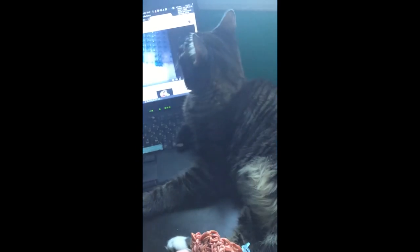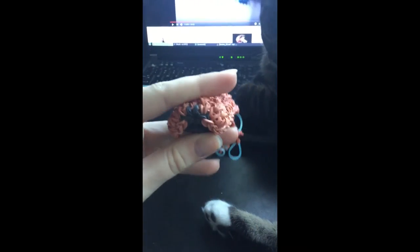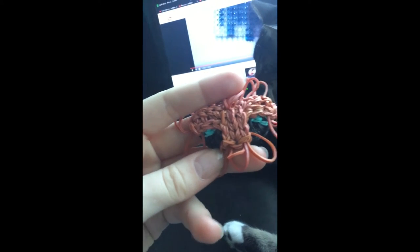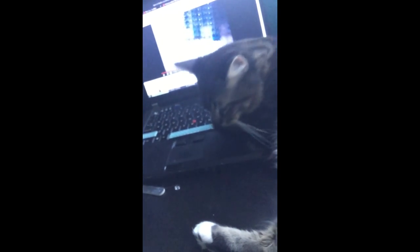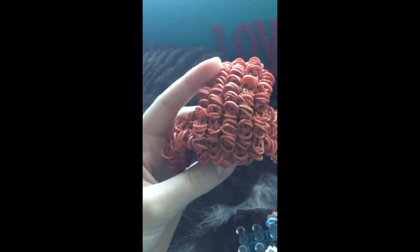Ignore my cat - he decided to lay in the middle of all of this! I've gotten so much done: we made the snout and the jaw and attached it with the neck. We also made this other piece, which was so stressful honestly. We're attaching this next, and then after we attach that piece I'm pretty sure we attach the final piece, and that's the end of part three.